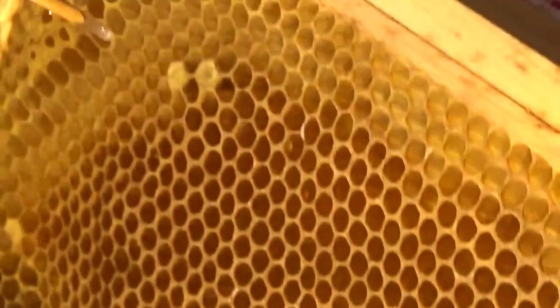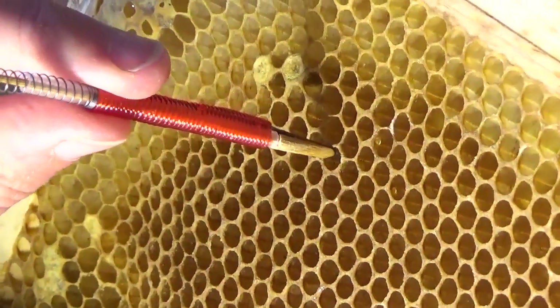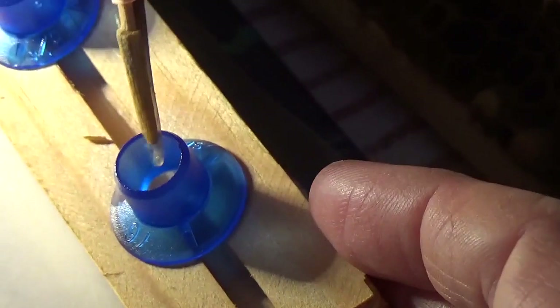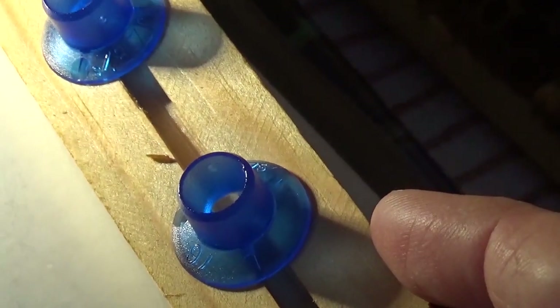One more to go — we're looking now for the last one. It all has to be fairly quick because of temperature. That's a very small one — and into the last cup. That's it, so they're now all in there. We've now got to keep them really warm.